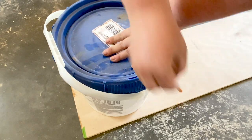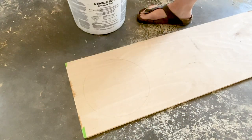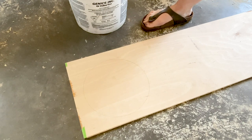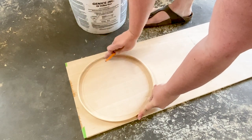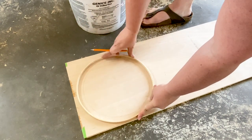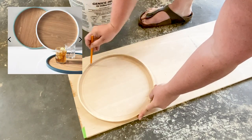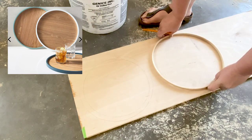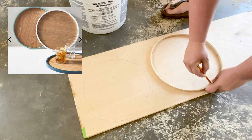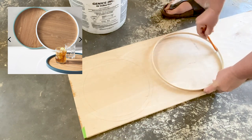And on to project number two. For this project I needed to draw a couple of circles onto my plywood board. I wanted my circles to be only about an inch or a couple of centimeters difference in their diameter, because I'm going to layer them on top of each other to recreate this kind of tray look. These trays go for forty or fifty dollars — I will link the original in the description below — but I was pretty sure I could make a cheaper version with scrap wood.